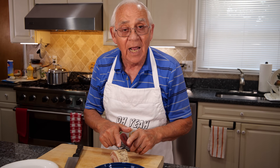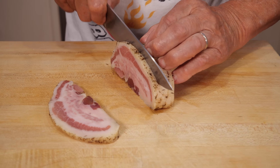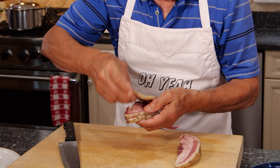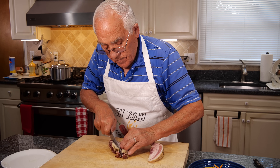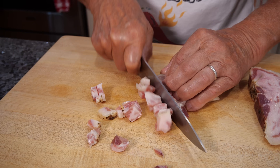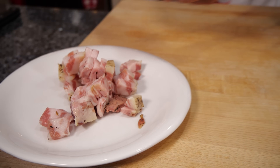Now to start, I want to slice the guanciale — slice three pieces. We got to cut it and make little cubes, not too big and not too small. Now we put that over here in this dish and go to the stove.